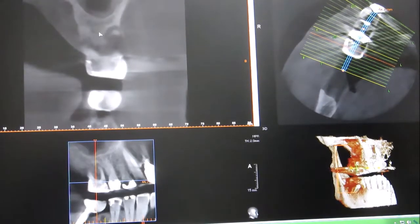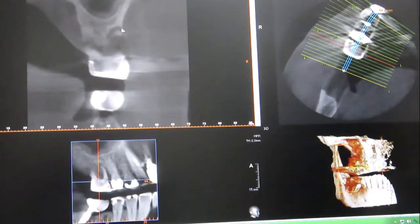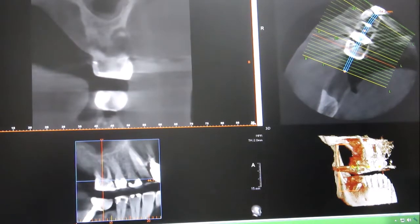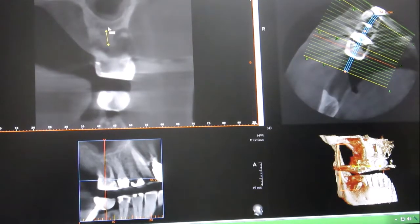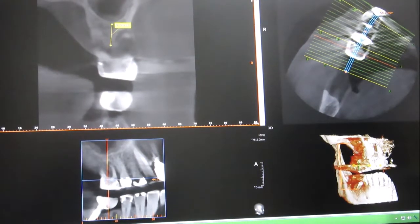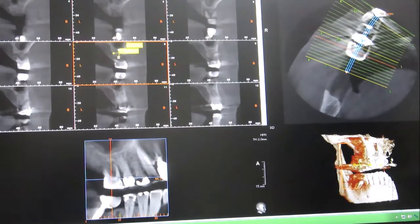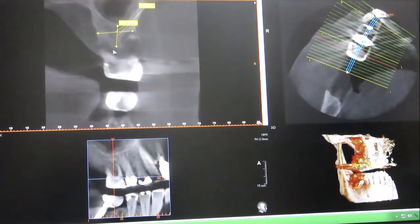Previously, all we would have known from an x-ray would be the height and we wouldn't have had a clue about the width. And even with earlier x-rays, the height wouldn't have been so accurate. We can use a measurement tool here — that is 8.9 millimeters from there to there. And then if we do from side to side, we have 12 millimeters in width, and then 12 millimeters in width by nearly 9 millimeters in height in that particular area.